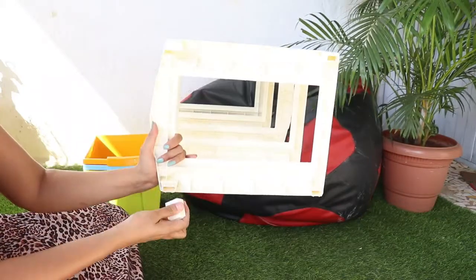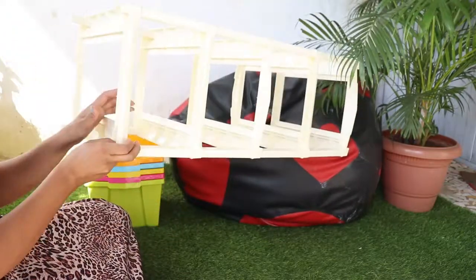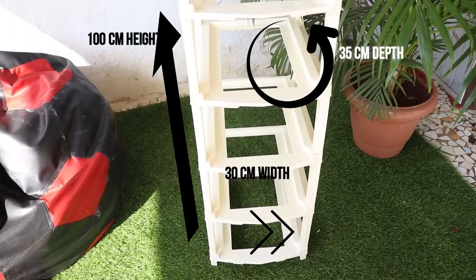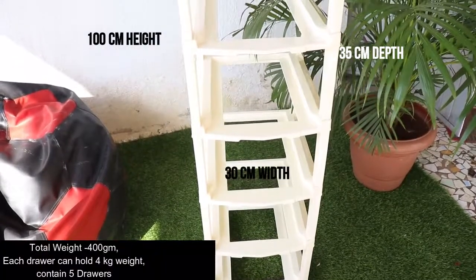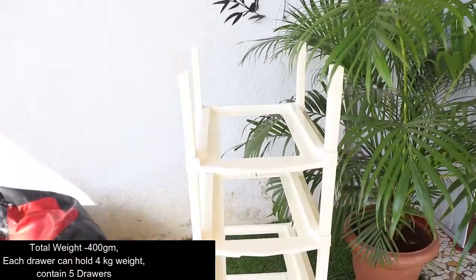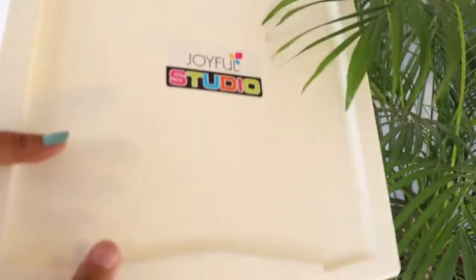The length is 100 cm, the width is 30 cm, and the depth is 35 cm — it is quite a big organizer. The total weight is just 400 grams, so it is very lightweight. You can arrange it anywhere and easily move it when rearranging your home.